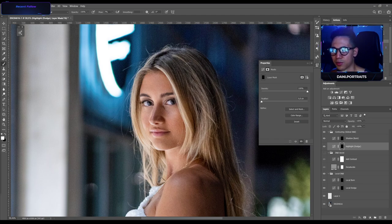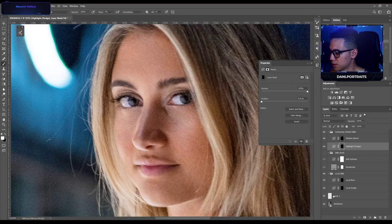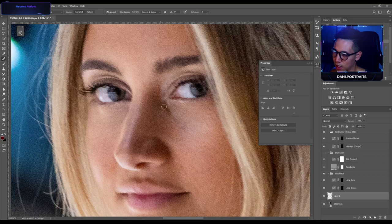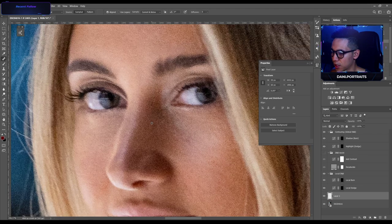Someone asked: do you do dodge and burn on a black and white and apply on a color layer? No — I just use a visual aid. This is a black and white layer so I can see inconsistencies a lot better, because the human eye gets distracted really fast from colors. This helps relax the eye and spot inconsistencies a lot better.